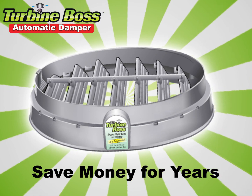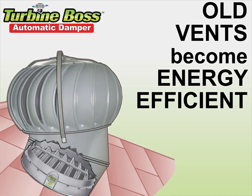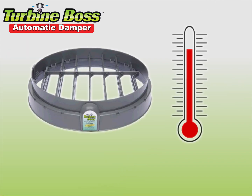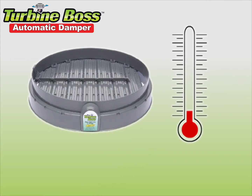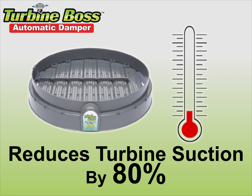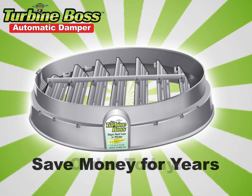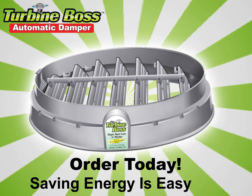You'll agree the Turbine Boss is amazing. Your old turbine ventilators now become energy efficient for the very first time. Just remember, when the louvers close during cold temperatures, it reduces your turbine suction by 80% and it still vents the attic moisture. You save money when turbine suction is restricted in winter. Order today — saving energy can be easy.